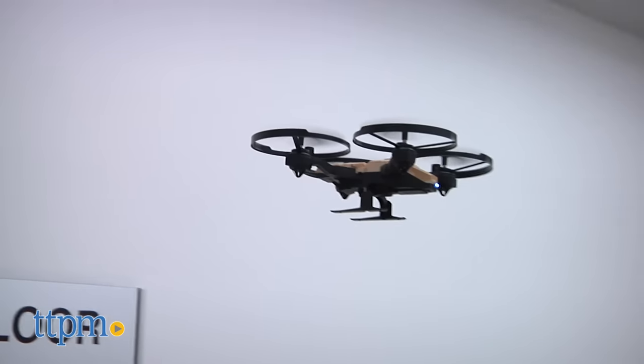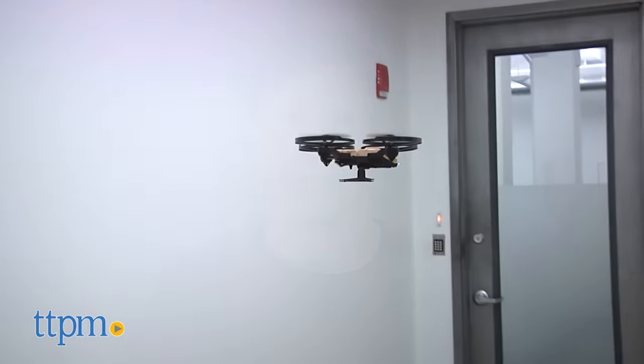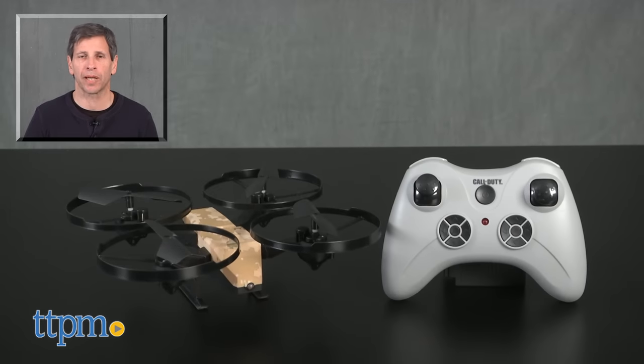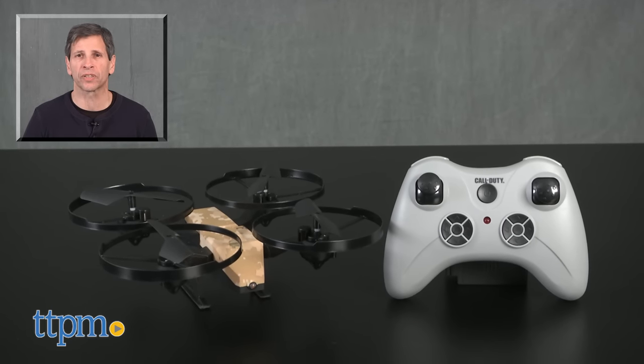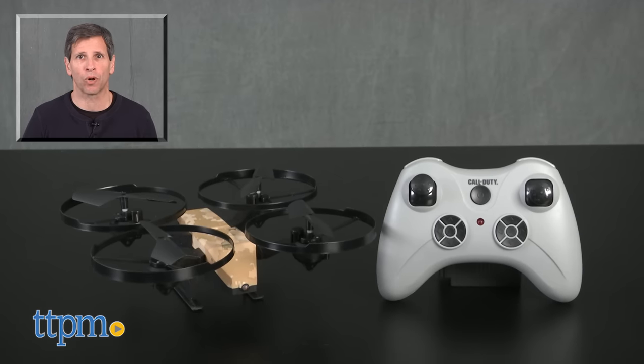This is age graded 14 and up from DGL Toys. For current pricing and where to buy, come visit us at TTPM. And don't forget to subscribe to our YouTube channel for more great reviews every day of toys, tots, pets and more.